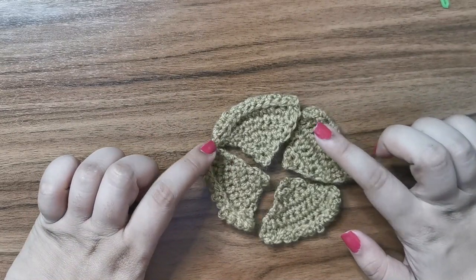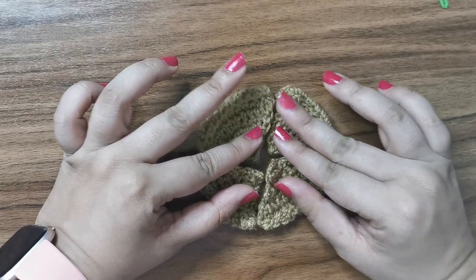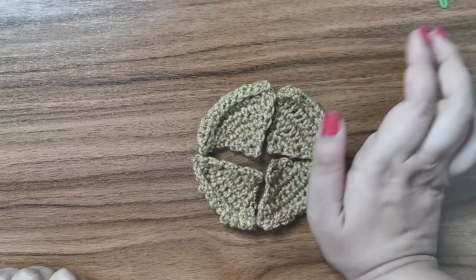I've finished crocheting four little pieces, and if you put them together they form the pizza. Now we're going to do a layer of the sauce, then the cheese and the toppings.